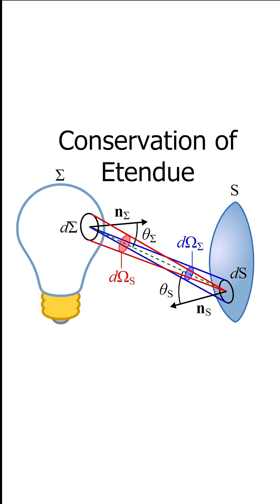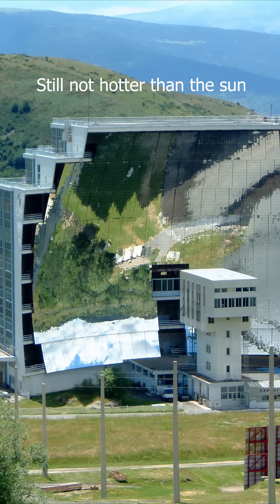Why doesn't this work? This is because of a thermodynamic rule called conservation of étendue. This says that no configuration of mirrors or lenses can be used to heat something to a hotter temperature than the thing that's emitting the light or heat. So you can never use a lens to heat something hotter than the sun, and you can never use a lens with moonlight to heat something hotter than the surface of the moon, which is only about 100 degrees Celsius.